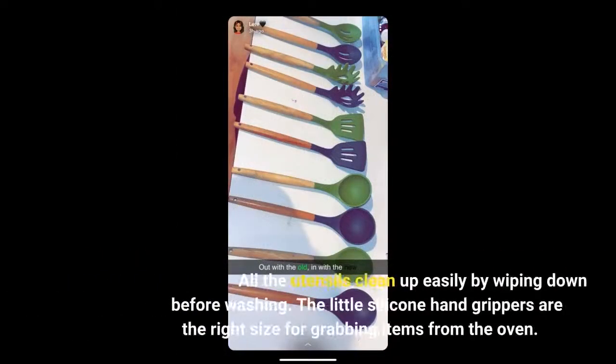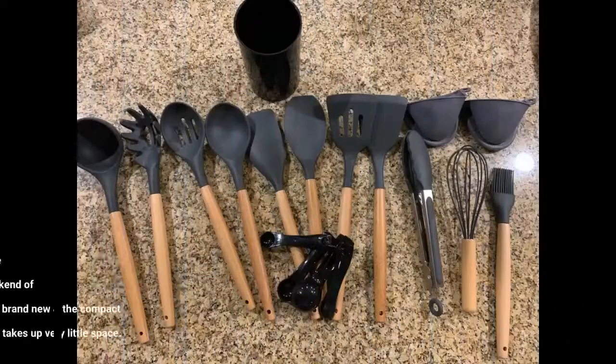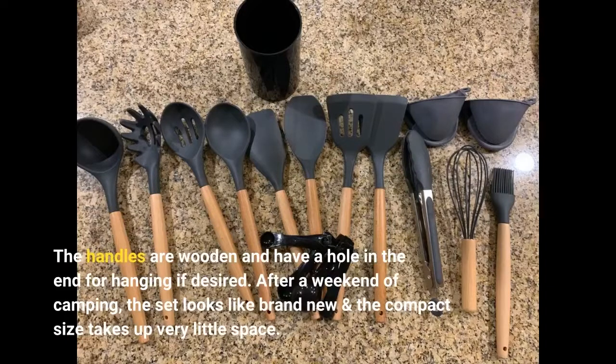All the utensils clean up easily by wiping down before washing. The little silicone hand grippers are the right size for grabbing items from the oven. The handles are wooden and have a hole in the end for hanging if desired. After a weekend of camping, the set looks like brand new and the compact size takes up very little space.